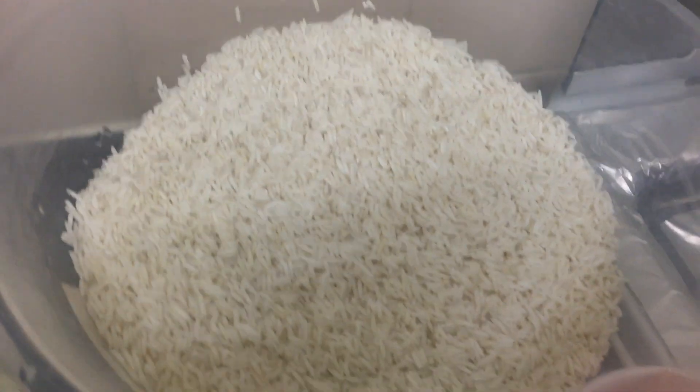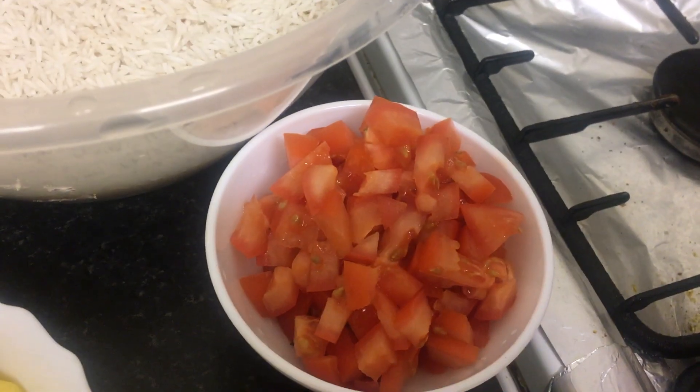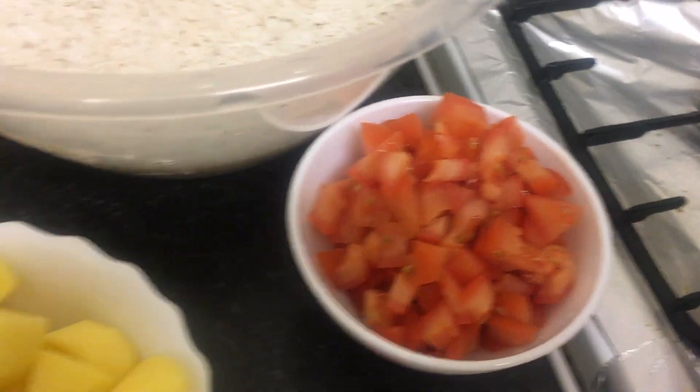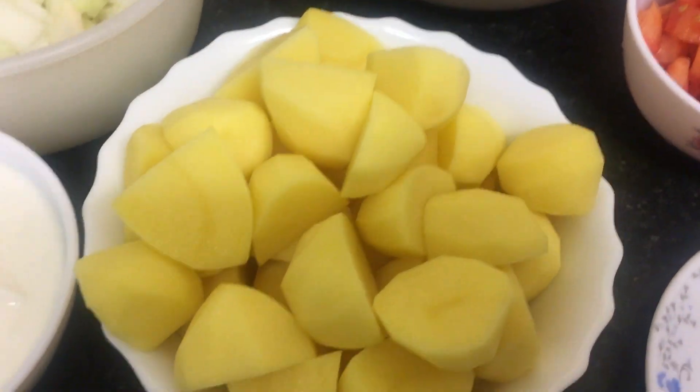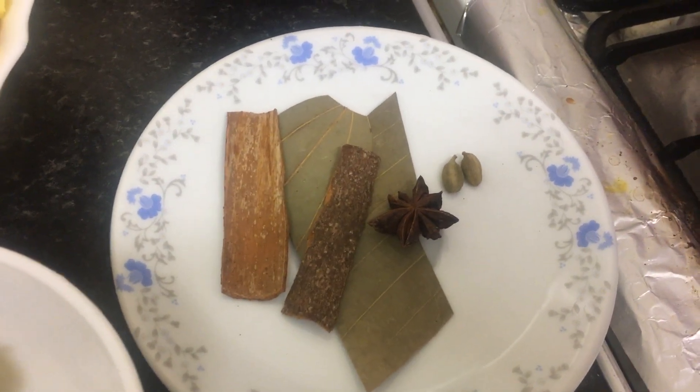We've got biryani masala, we've got two cups of rice, we've got three tomatoes, we've got eight potatoes, we've got garlic and ginger paste, and we've got chili paste for extra flavor.